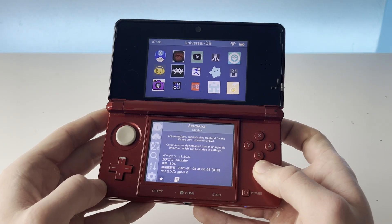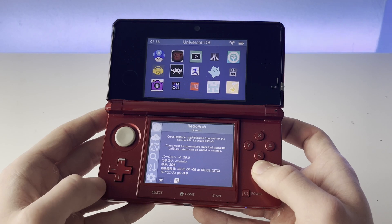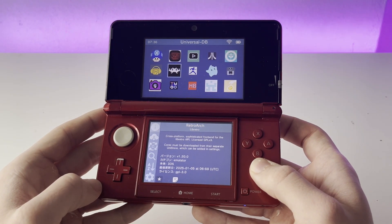The only thing you will need for this tutorial is a 3DS that is connected to the internet, and your 3DS should have some sort of custom firmware on it. Let's get started with the video.